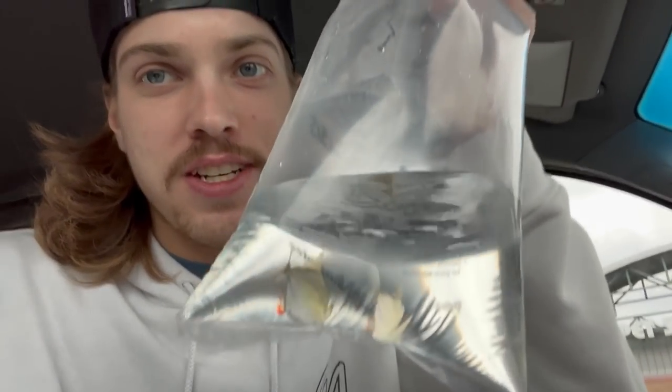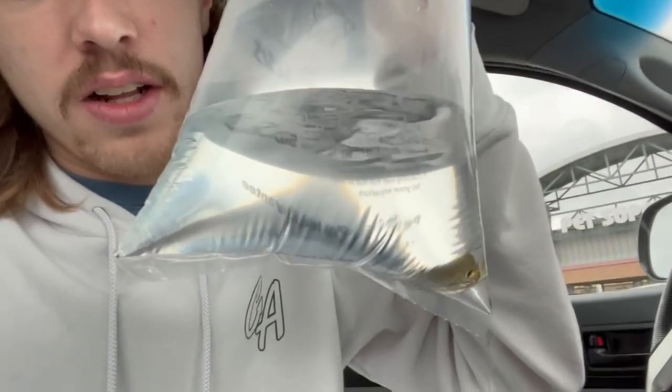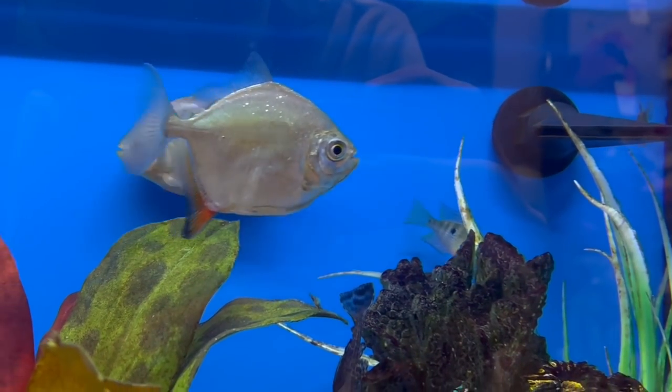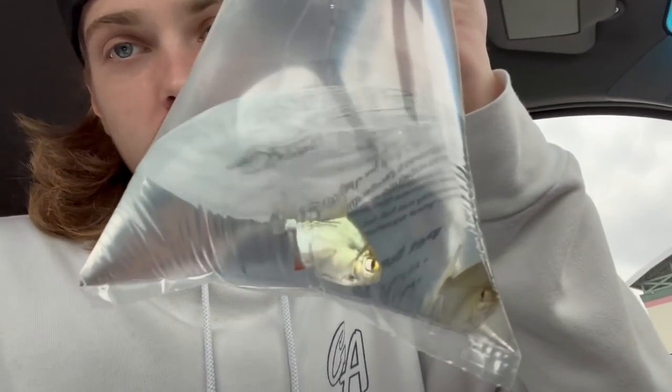That last place did have silver dollars — as you can see right there, we got two of them. They actually had multiple different kinds: these regular ones, which might be spotted silver dollars, and red hook silver dollars, which were the bigger ones. I almost got those three, but they were $25 each — I'm not trying to spend $75 more on fish today. They also looked a little too big and might give our smaller cichlids some trouble. So we got two more of the smaller-sized silver dollars and now have six total, which is exactly what I was going for.